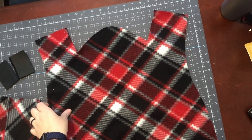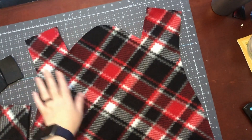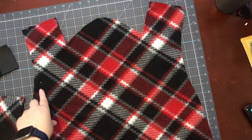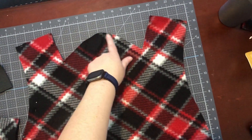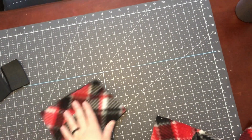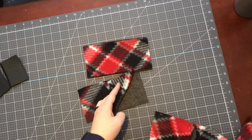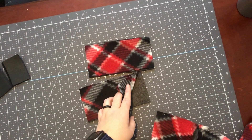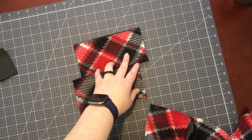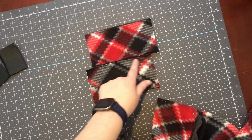I've cut two of the body pieces — one in a solid gray and one with the pattern — and I have pinned them right sides together, leaving the collar open so I can flip it inside out. I have also cut out two of the straps in the patterned fabric.